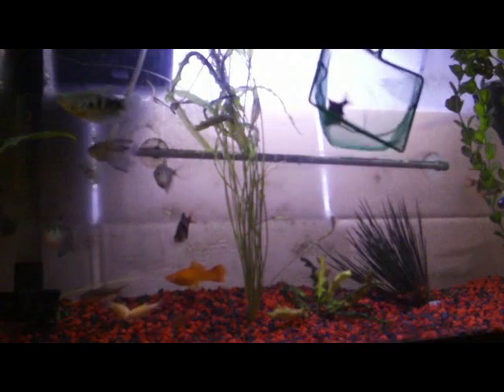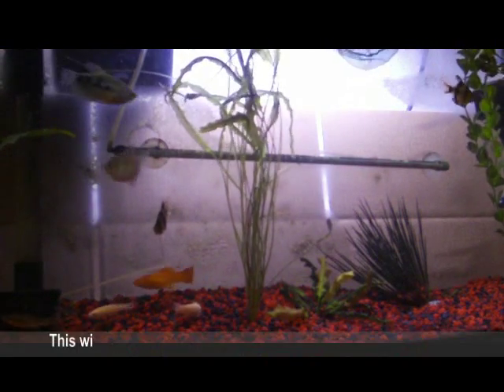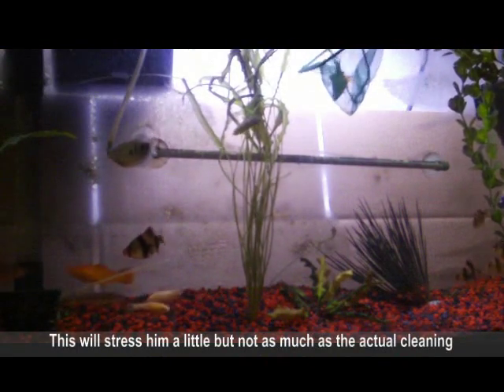So we're going to clean the fish tank today. We're going to start off by taking any of the sick looking fish out, because you want to make sure that you don't stress them out too much.